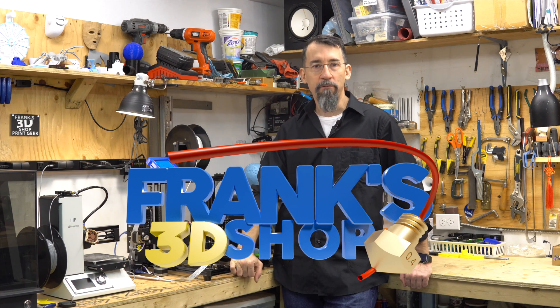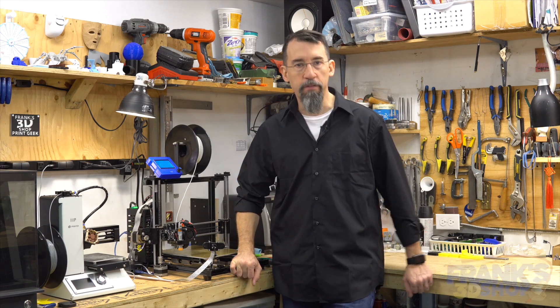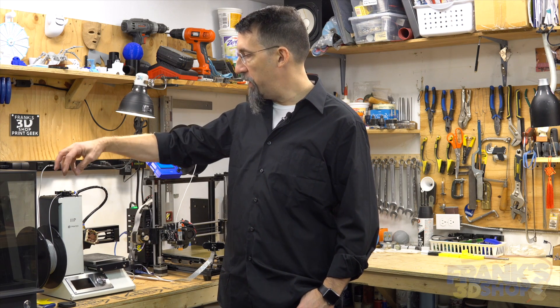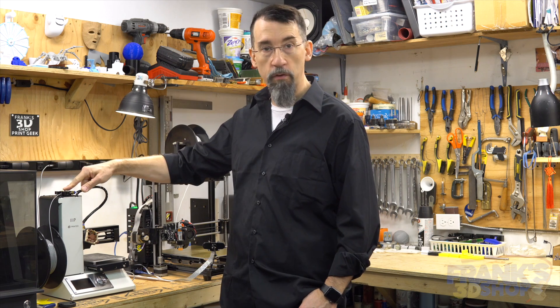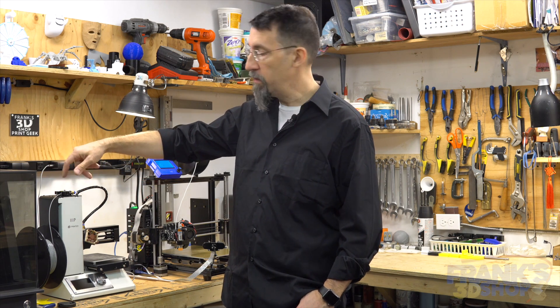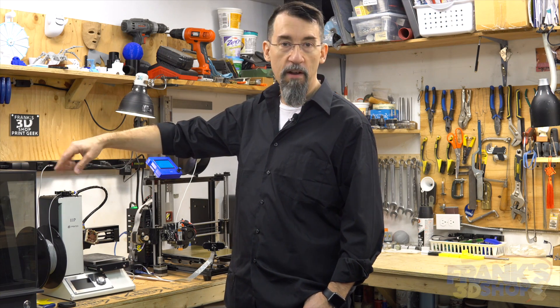Hi everybody, I'm Frank from Frank's 3D Shop. Today we'll try to print a model that Jonathan Helman suggested in the last Cura example video — a Death Star spinner that goes on top of the extruder on the Monoprice Mini and spins when you print something. When the filament goes in and out, the Death Star spins, so I think it's a cool print to do.